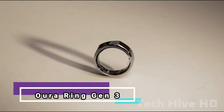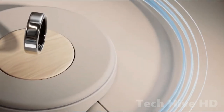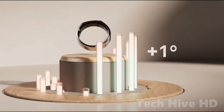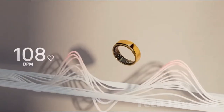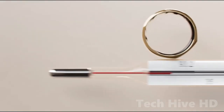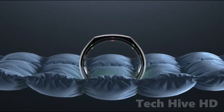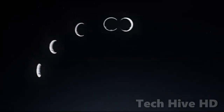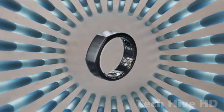The Aura Ring Gen 3 functions similarly to a mood ring. It appears to be a simple metal band, but it contains tiny sensors that monitor your activity, physical, and mental health. It is set up to read your body's unique signals and habits in minute detail and deliver clear, summarized feedback. It can even track your heart rate and body temperature around the clock and anticipate your next period. The Aura Ring Gen 3 also assists you in approaching your health from many perspectives, with a special emphasis on sleep.